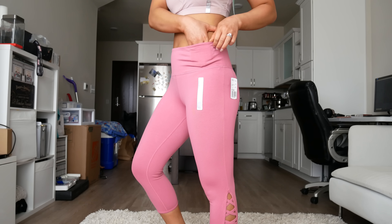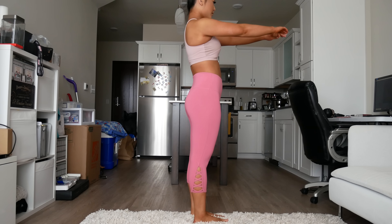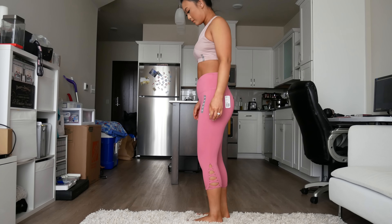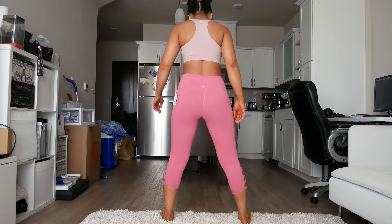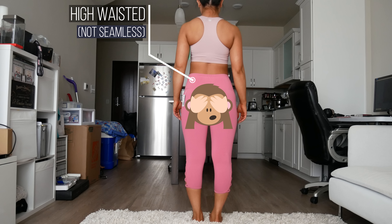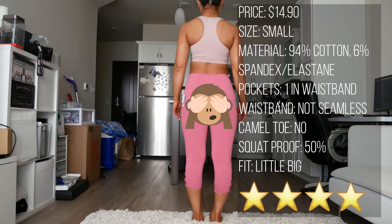This pink pair of capris has a pocket in the waistband. As you can see, there is a crisscross pattern on the bottom of the pants as well. I got these in a size small and thought they were just a little bit too loose. These were only about 50% squat proof. These ones were $14.90, high-waisted with a pocket in the waistband. The length was good. I'd give these a 4 out of 5 stars.